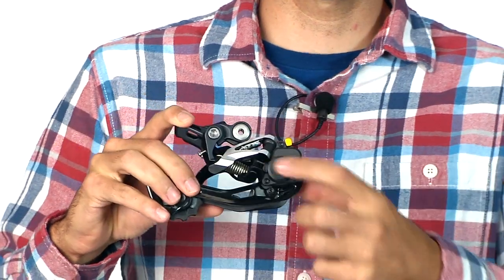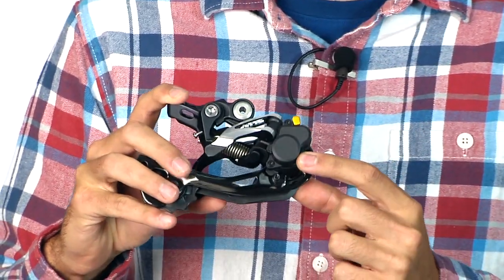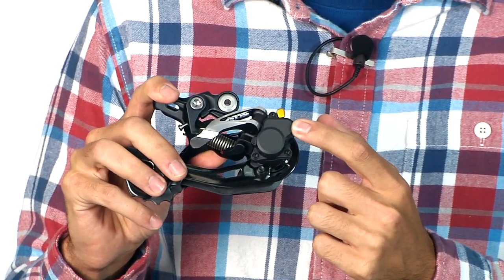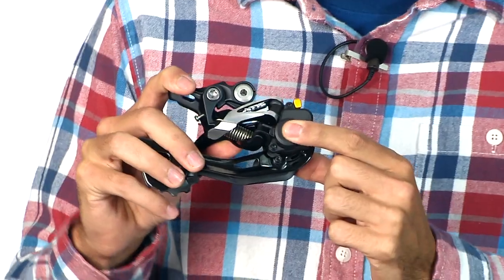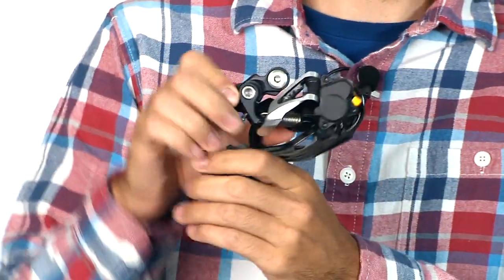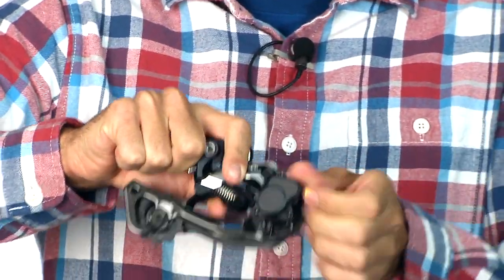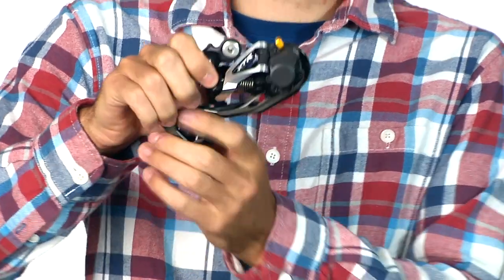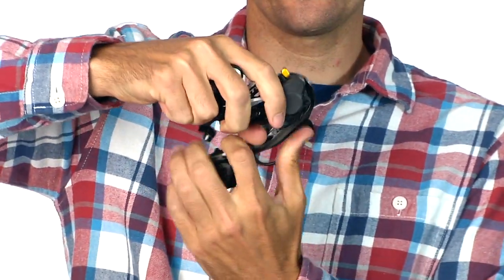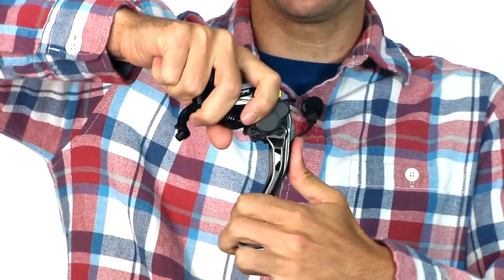The Shadow Plus rear derailleur has a one-way friction pivot right here on the P-knuckle spring. You can turn it off so you have normal cage movement. But when you flip this lever up and turn it on, that one-way friction pivot heavily reduces the forward movement of the cage.